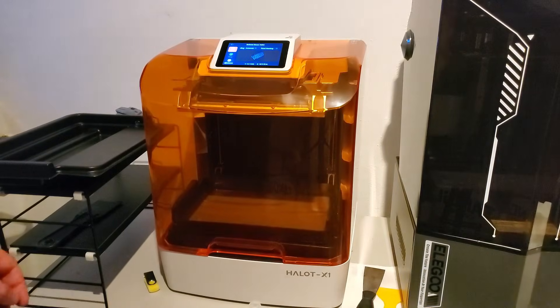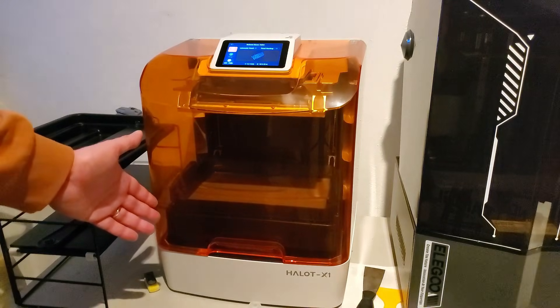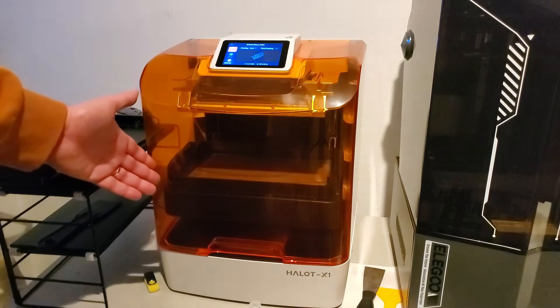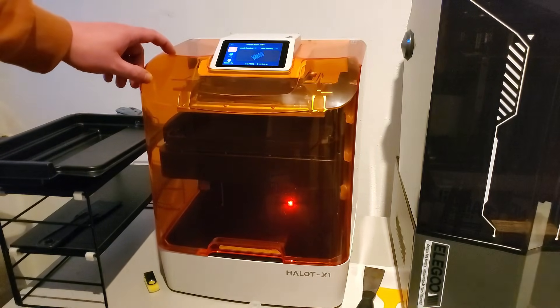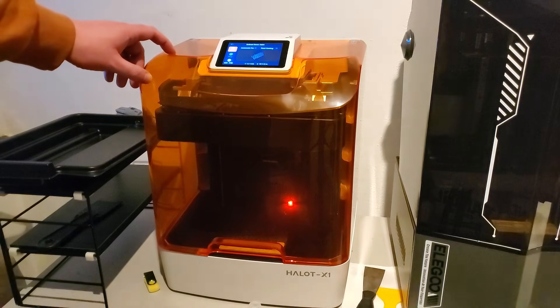Another really cool thing about the printer itself: look at how it actually prints. Ordinarily with a machine it'll be the build plate that does the moving — going up and down, coming off the FEP screen. But here it's the entire resin vat that does the moving and lowering. Really, really interesting. I have no idea what that does on a mechanical level, but I've just never seen it before in a printer, so it's a neat feature worth pointing out.